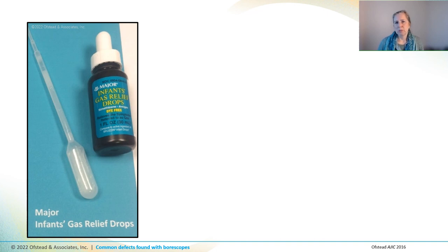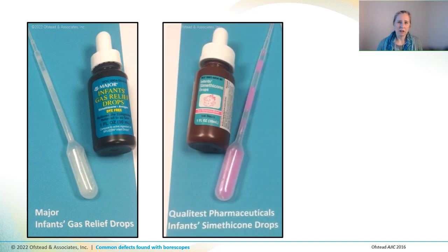The GI nurses mentioned that it's not always white — sometimes it's pink, like this. We were able to capture samples of the thick fluid that was inside the scopes and sent them to a chemistry lab along with bottles of the infant gas relief drops. They did lab tests and confirmed that the fluid we found inside scopes was indeed simethicone, which doesn't dissolve in water or detergent, and therefore it can't be washed away by our usual cleaning solutions.